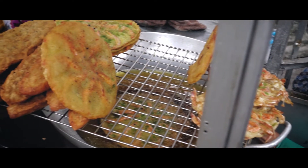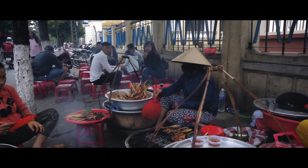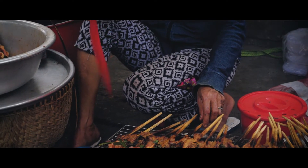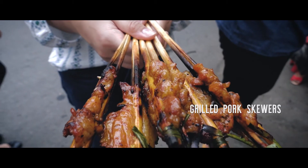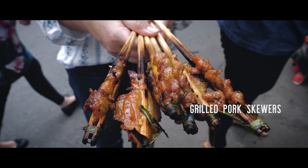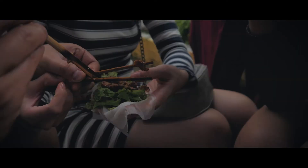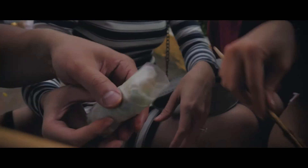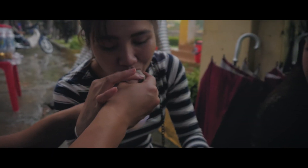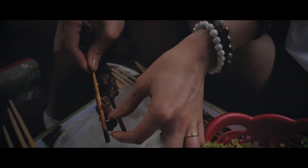After settling into our hotel, we decided to explore the town. As we were walking around, we saw street food vendors everywhere. The first thing we got was grilled pork skewers. You can sit down right there on these little red stools, wrap them in rice paper and lettuce, and dip them in peanut sauce. We ate about a hundred of these — they charge you per stick, so the whole meal cost us like five bucks for six people.